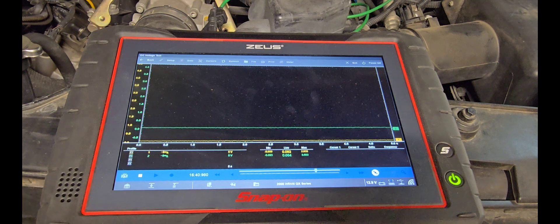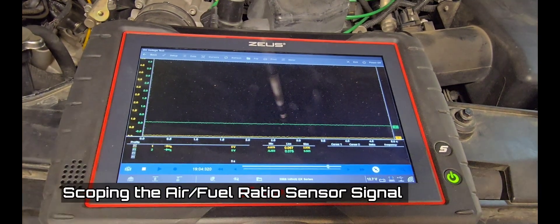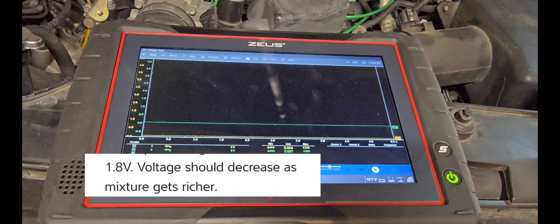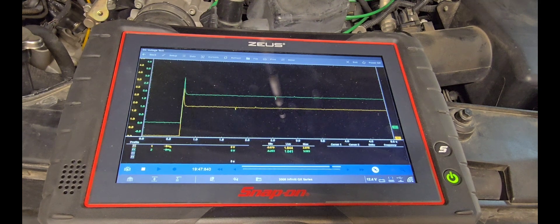Now let's check the signal wire. We are currently back-probing both air-fuel ratio sensor signal wires. Green channel is bank one, yellow channel is bank two. When we cycle the ignition, we should get approximately 1.8 volts reference voltage from the ECM. When we start the car, the reference voltage will vary based on the air-fuel mixture. With key on, we can see 1.8 volts on each sensor.